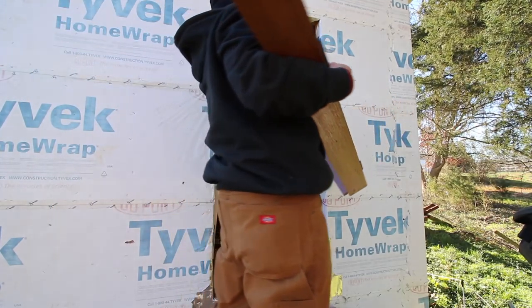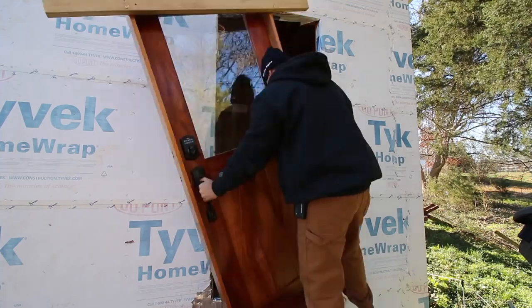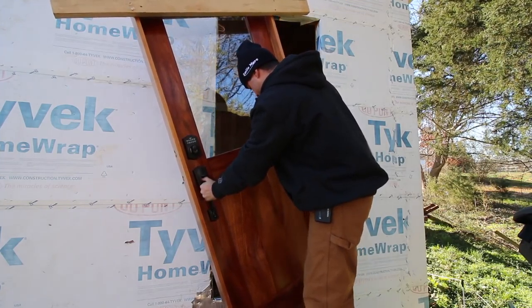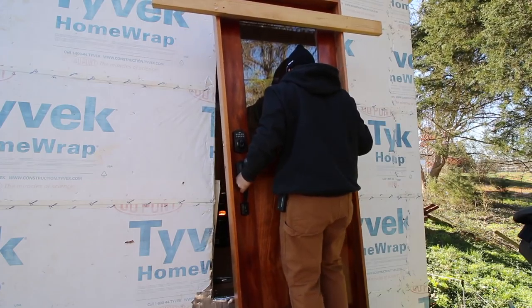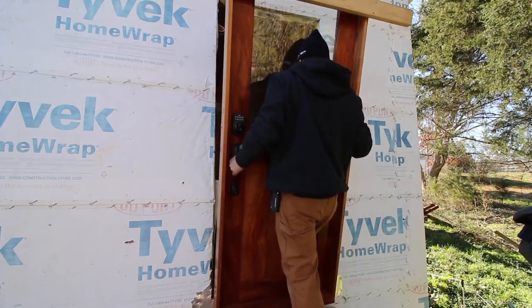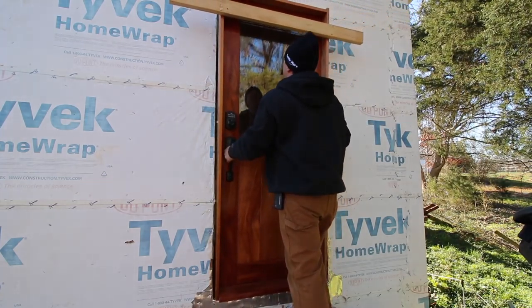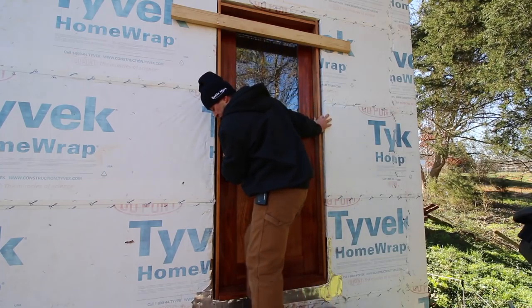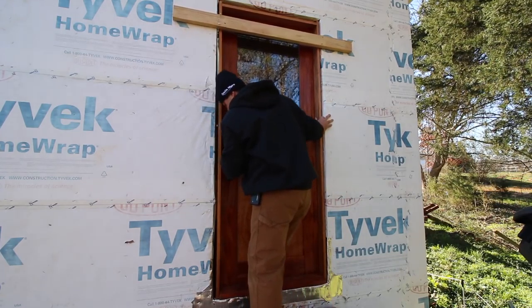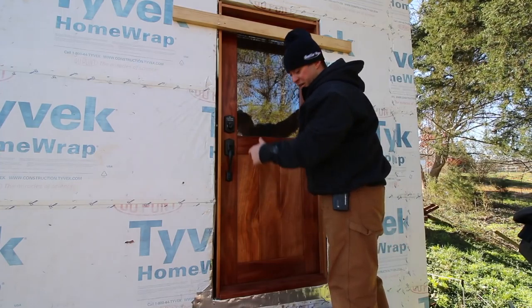I know those stairs can support a couple hundred pounds — that's good to know. If you had another person you could check to make sure there's no rocks or anything on the bottom of the door. Now that I know it fits, I'm going to take it out.